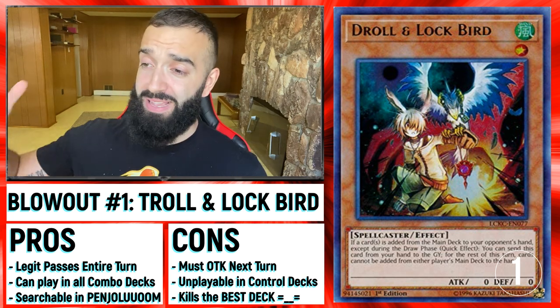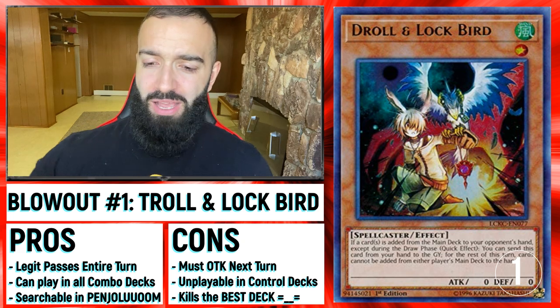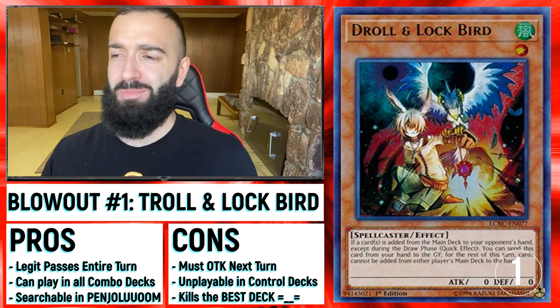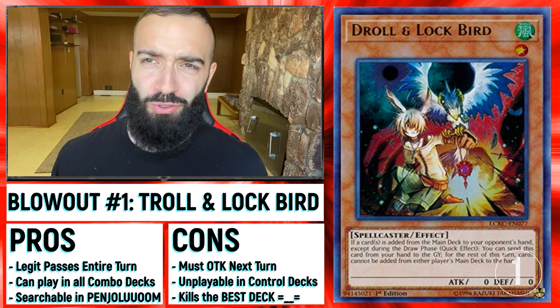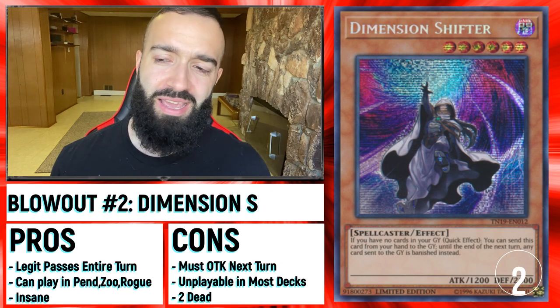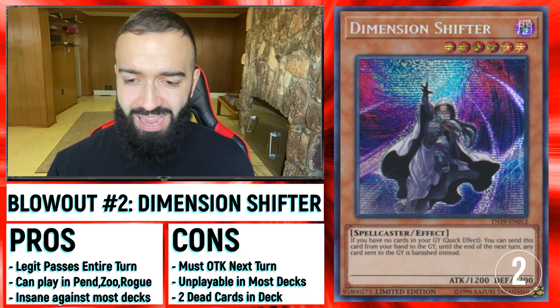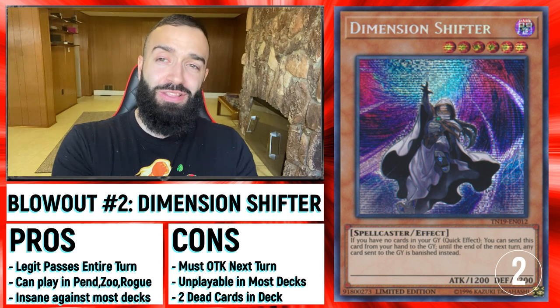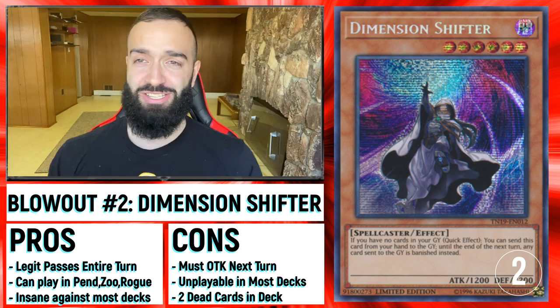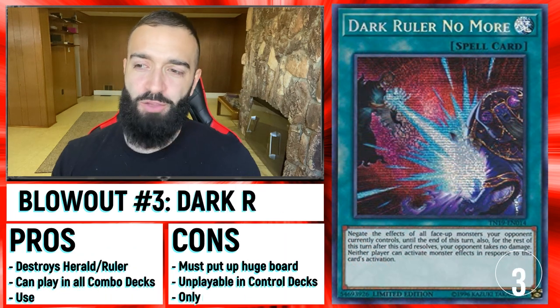So we got three blowout cards. One of the biggest ones — Droll and Lockbird. You use this, you destroy them. Searchable by the best deck, pendulum. There are a few cons in that you can only play it in combo decks, but that's fine because you OTK. Another blowout card is Dimension Shifter — these two cards are insane. If you play a deck that D-Shifter could be used in, then D-Shifter is insane against Drytron. The only problem is you cannot use D-Shifter in a few decks, so it's a little iffy.